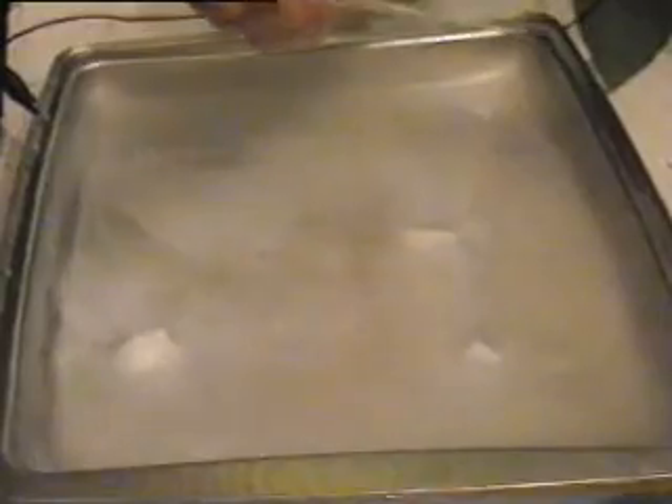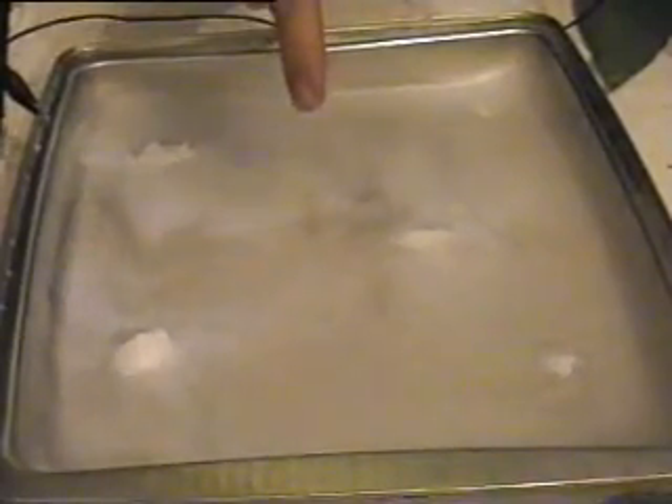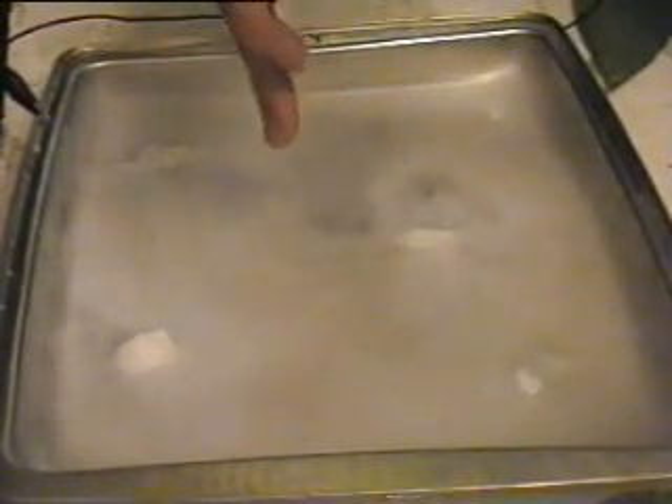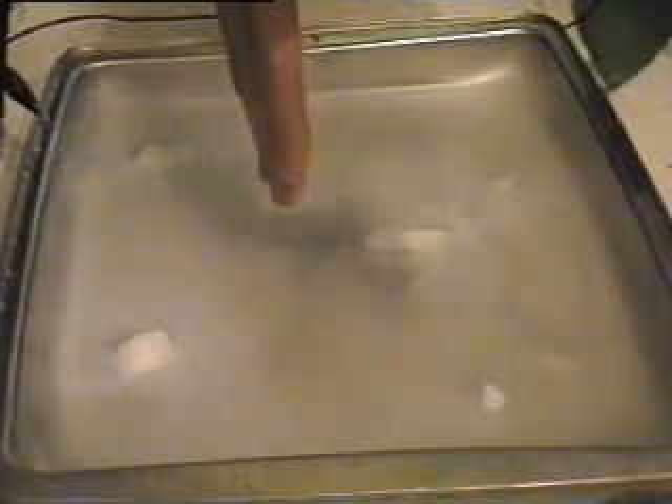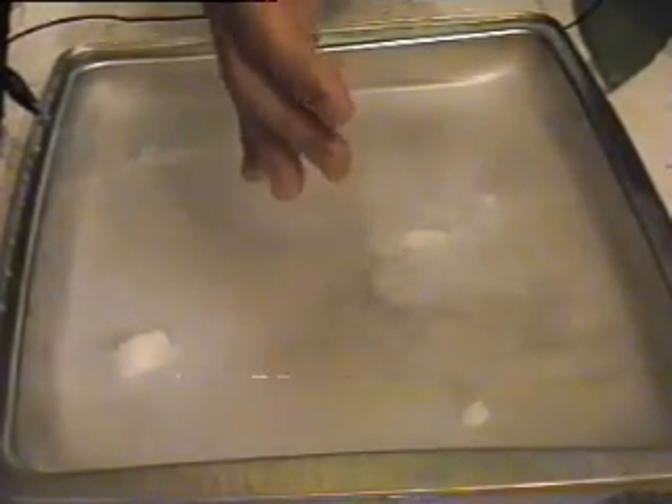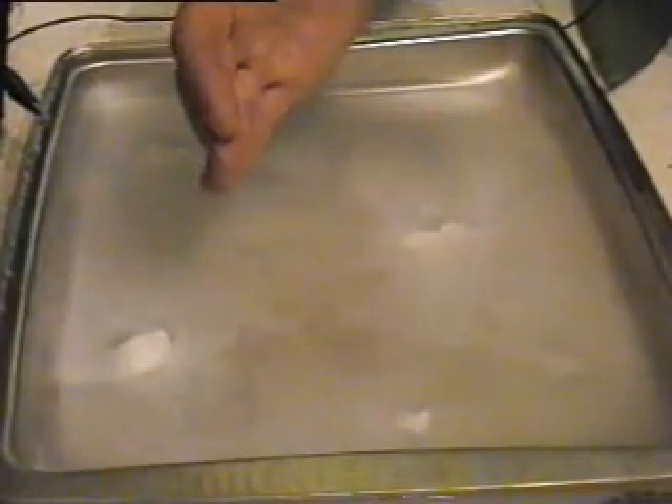Look at our plastic pointer — nothing there, just a little bit. There you can see some little vortexes coming up to my hands from the gas.